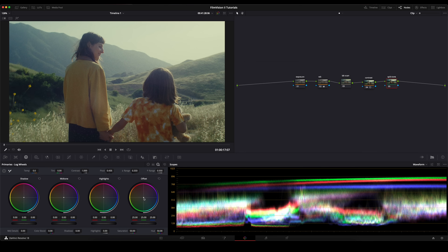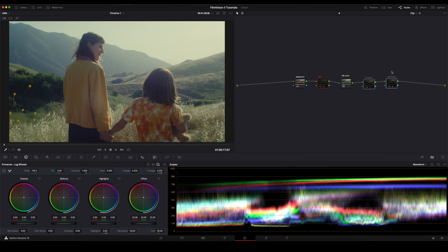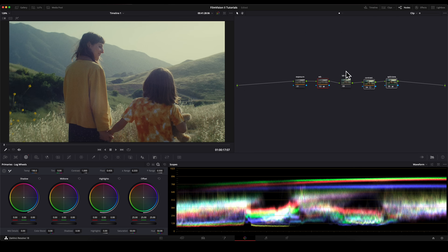For instance, here I'm going to go under our offset and just bring up the magenta a tad bit. Super subtle, but it does help with the color separation. Let me select these three nodes just so you can see where we started and where we ended — and we did that super quick and easy. You could end there, but you also have more options if you go under lab scan.